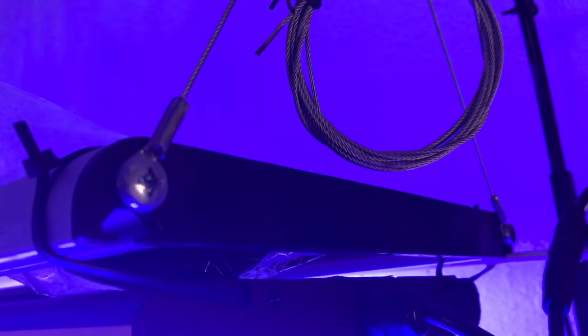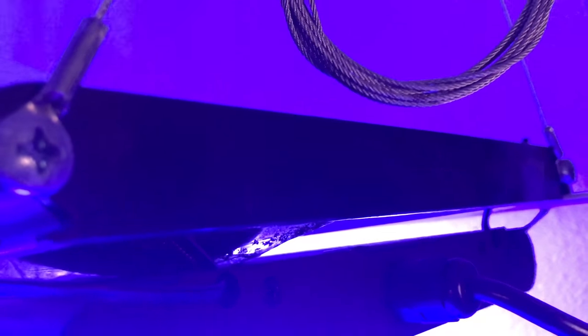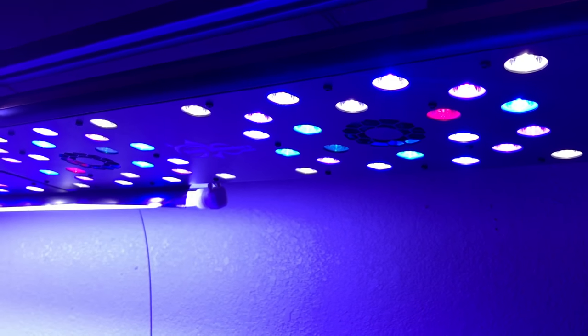This rail is the Aqua Illuminations six-footer. I have a five-footer but the little plastic piece in the middle broke, so I didn't use it — plus it would look funny on a six-foot tank. I just did a video on this lighting.